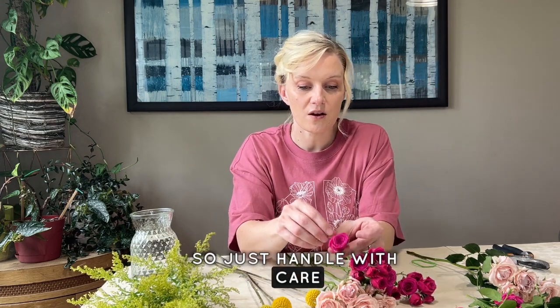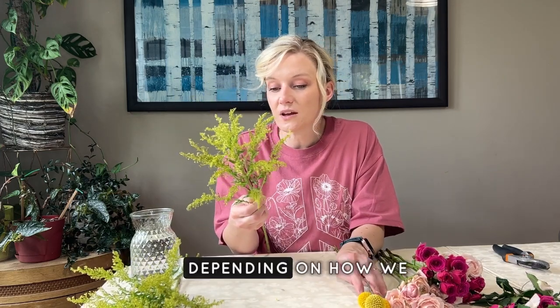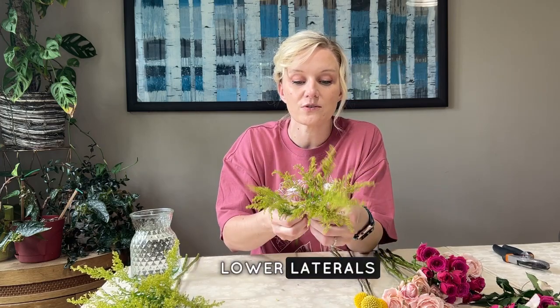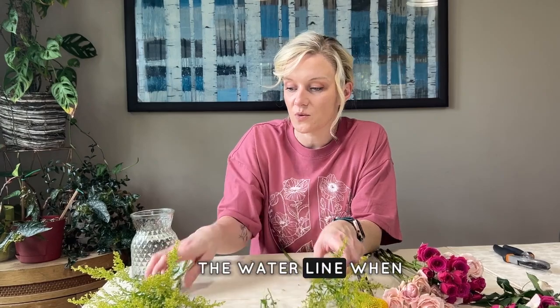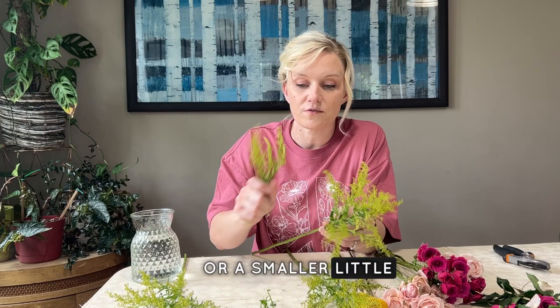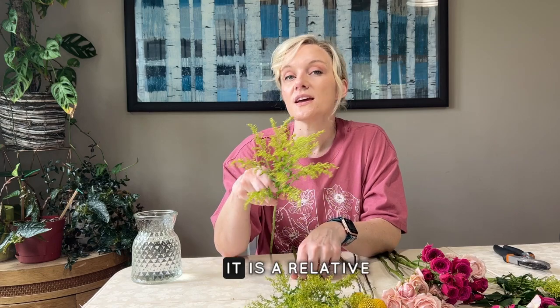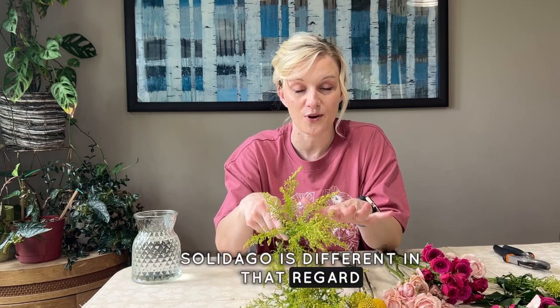Crispedia is fine — we don't have to clean those. For solidago, I'm going to remove some of the lower laterals that would be below the water line. I can keep those shorter pieces for another arrangement or a smaller vase. Solidago looks a lot like goldenrod that we see growing naturally here in the Midwest. It is a relative, but it will not cause the allergy effects that goldenrod does for some people — solidago is different in that regard.